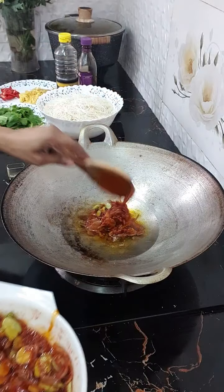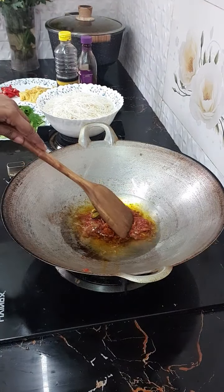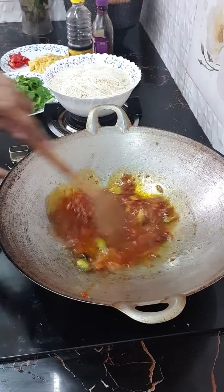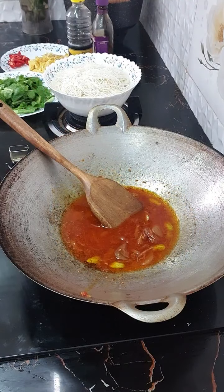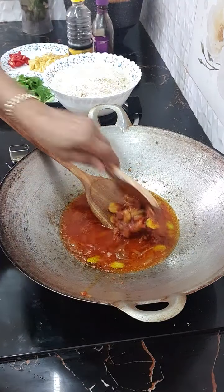Oh my God! Jom, kita tengok dekat-dekat. Pagi-pagi ni, siapa-siapa yang nak ada idea nak masak apa, bolehlah masak mie goreng ya. Okay, Kencana nak tambah sambal.